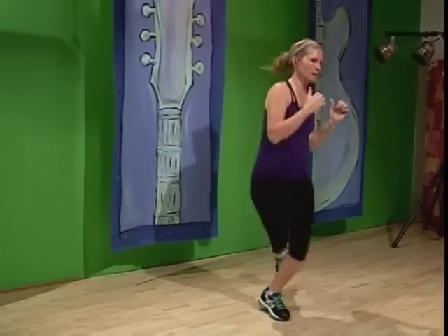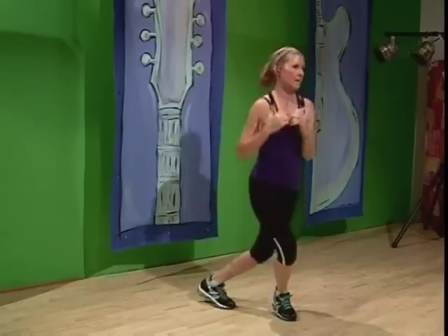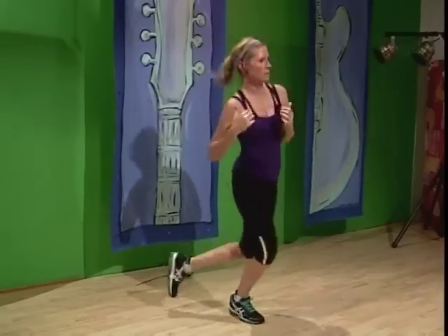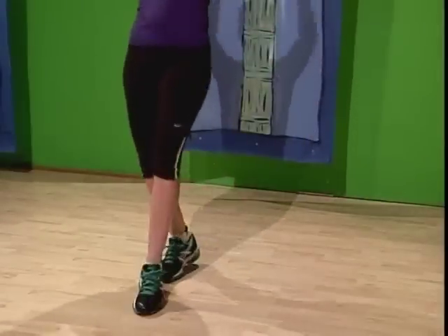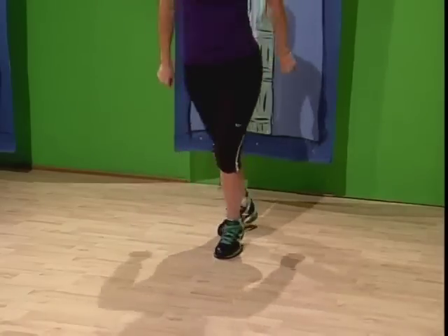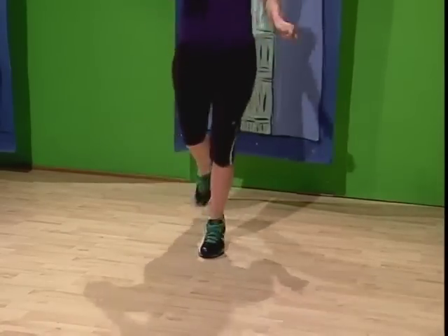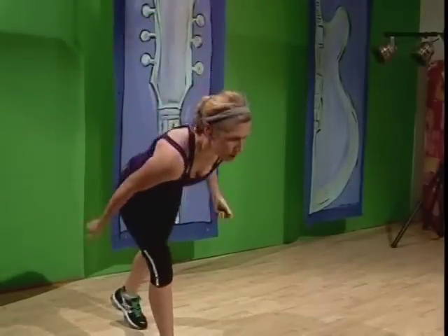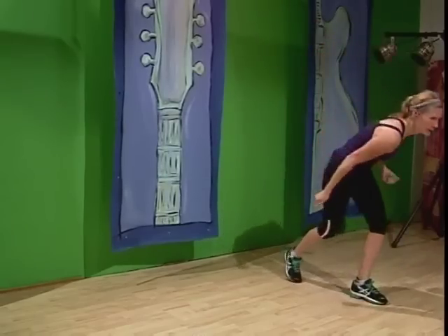We're going to go to the next one. This one's going to be a little bit more high energy, so you need to bring some energy with you. Kick to the side. It's going to be a tap forward, tap back with the feet, going to meet in the middle. Alternate it. Hands punch forward and up. Then we're going to kick it. You're going to shimmy forward, shimmy back. Kick with the other one.